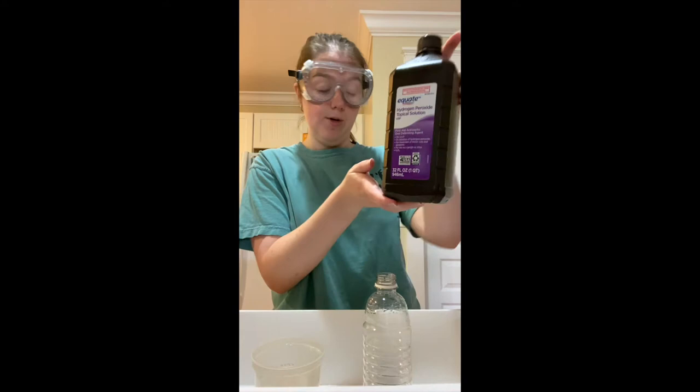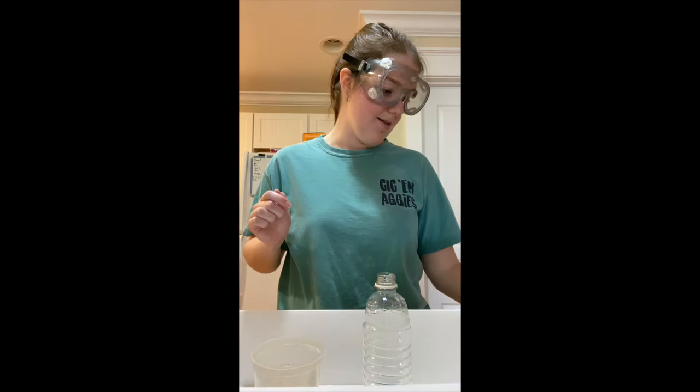Howdy, my name is Emma Slater and I will be demonstrating the effects of a catalyst on a reaction. In this experiment, I'm going to be using 3% H2O2 and rapid yeast. This will be my catalyst.